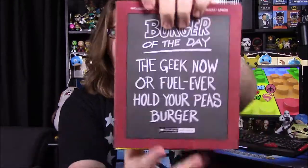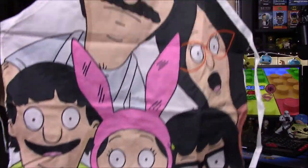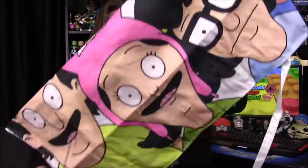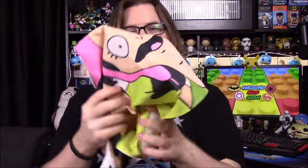Next up we have what looks to be a Bob's Burgers Burger of the Day item. It says one officially licensed — it's an apron. So we have an apron here. It looks like it just has the whole Belcher family on it. That's a very colorful apron and I like the design of it, but I don't like Bob's Burgers at all. Like I said, I like the design with all the characters and it's a very nice colorful apron. I'm sure if someone likes Bob's Burgers they'll absolutely love this.